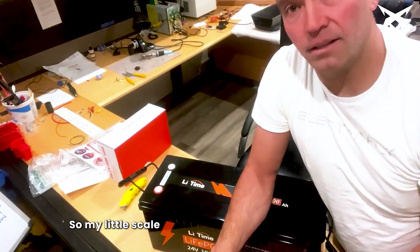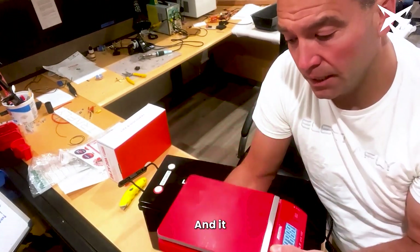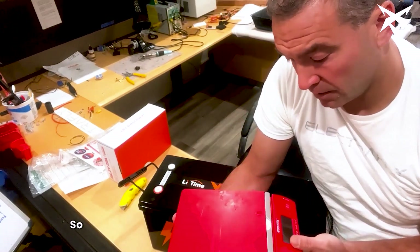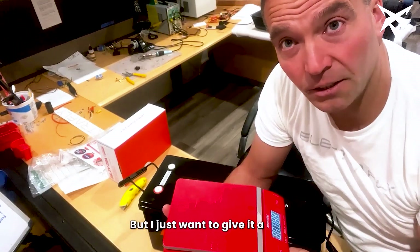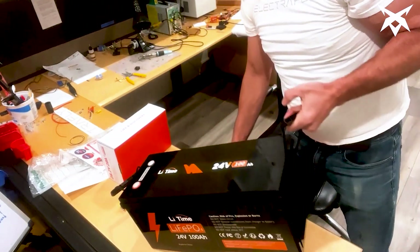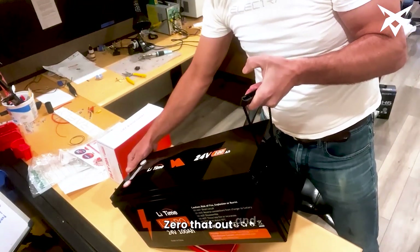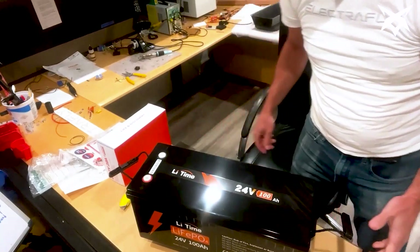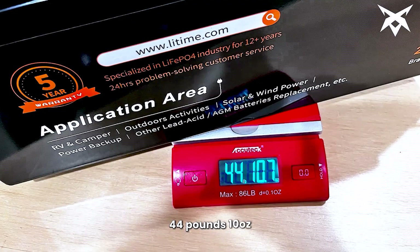My little scale here is meant for small items — the limit is at 80 pounds. This battery I'm sure weighs less than 80 pounds, so I just want to give it a shot. Let's see how much it weighs. Zero that out... 44 pounds, 10 ounces.